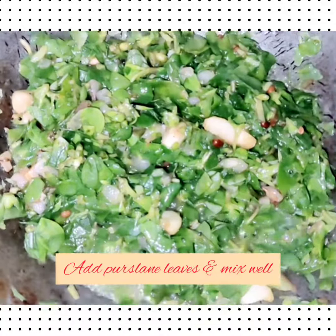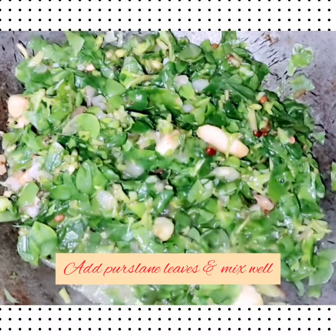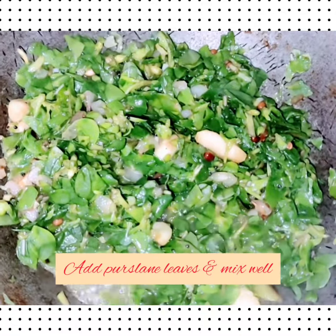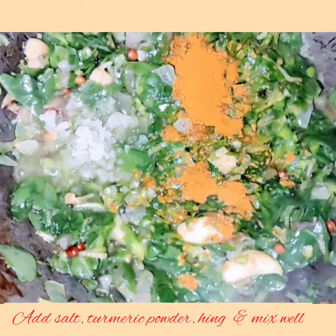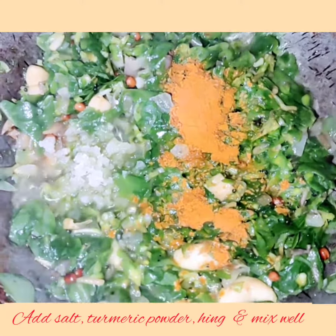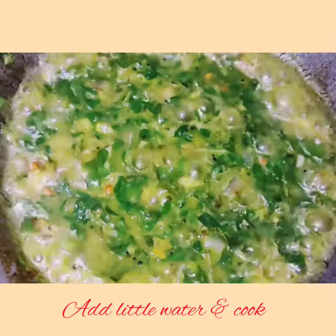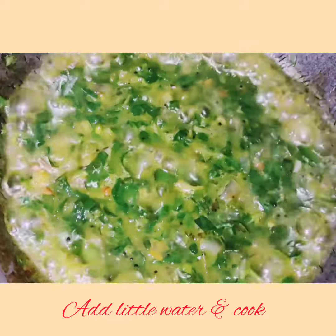Now add the persilane leaves and mix it well. Then add salt, turmeric powder, and mix it well. Add a little amount of water and allow it to cook for some more time.